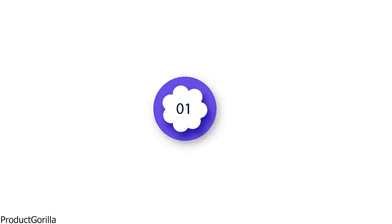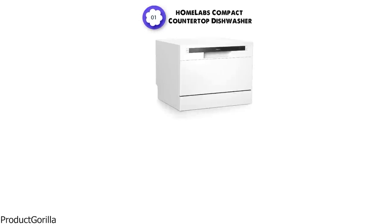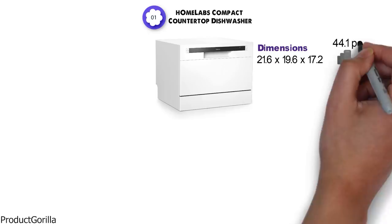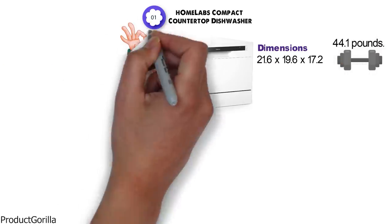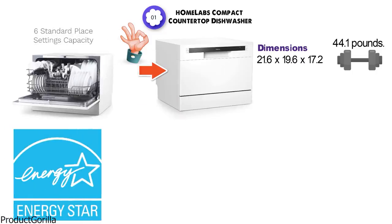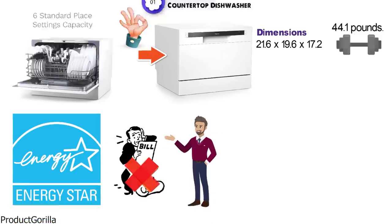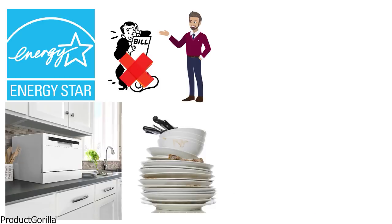Starting at number 1 we have the hOmeLabs Compact Countertop Dishwasher. The dimensions of this countertop dishwasher are 21.6 x 19.6 x 17.2 inches and it weighs around 44.1 pounds. This small countertop dishwasher is a great way to get small amounts of dishes washed quickly. The machine fits on countertops or tabletops and can get the job done quickly, getting rid of all the grime from your dishes.